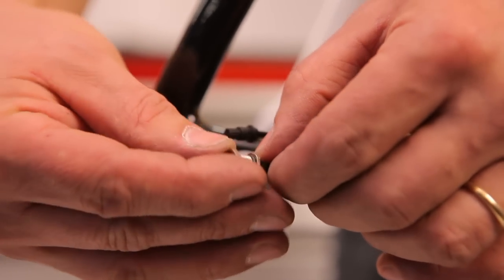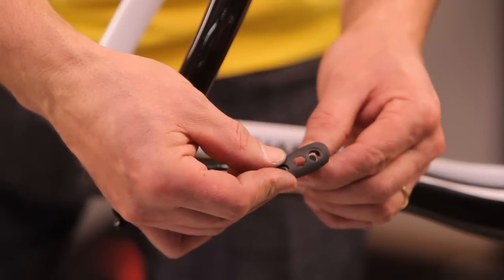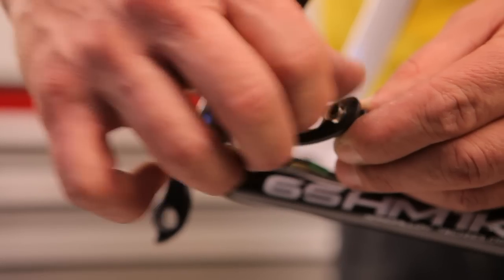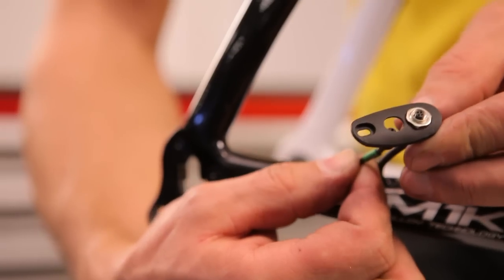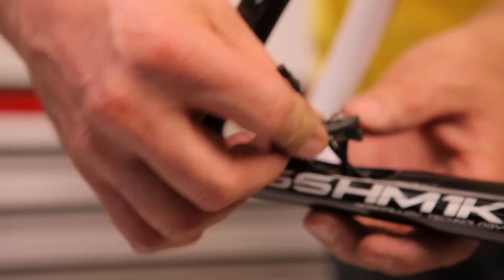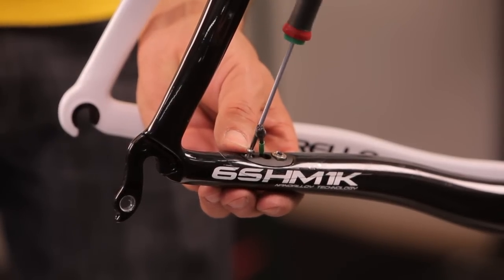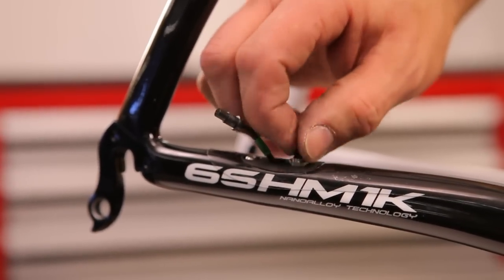Use a bolt as a spacer on the charging cable. Insert it into the round hole of the opposite cable stopper, then fix it with a second bolt. Pass the green cable through the slotted hole of the cable stopper and lock it with the grommet. Fix the cable stopper with an M3 screw, and finally fix the protective cap on the charging cable.